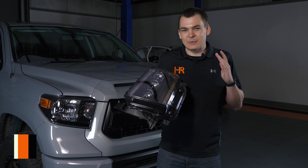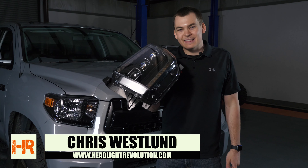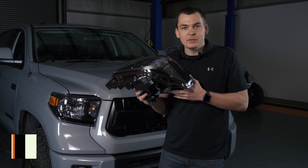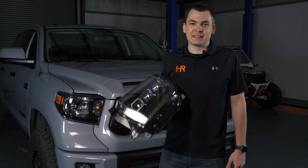Here at Headlight Revolution we've been patiently waiting for Morimoto to release the Tundra LED headlights and they're finally here. In this video I'm going to show you guys how to get them installed, how all the wiring works, and more importantly what these things look like compared to the halogen headlights that came in your truck. Let's check them out.